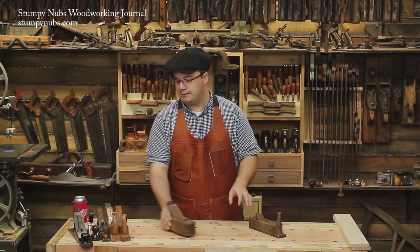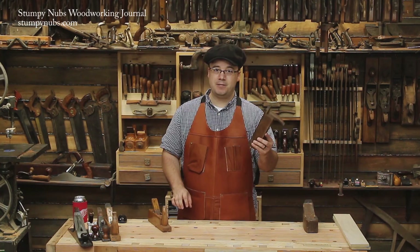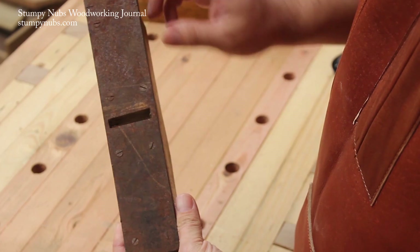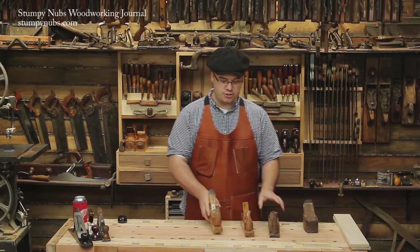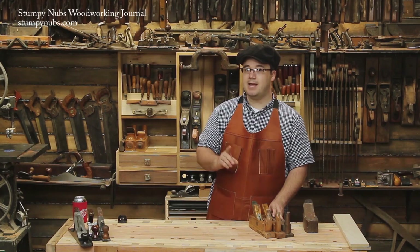Planes manufactured specifically as scrubs didn't become all that common until a little bit later on. Pappy's plane was a German model, and a long time ago somebody added an iron plate to the bottom to slow the wear. This is another German-made scrub plane from the mid-1800s. And this one is from the early 1900s. So as you can see, there wasn't a lot of change in style over the centuries.